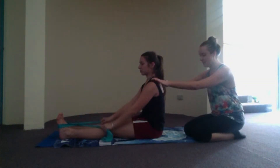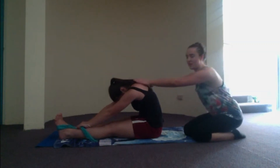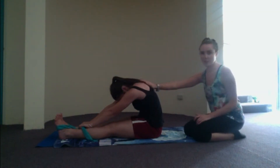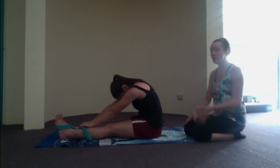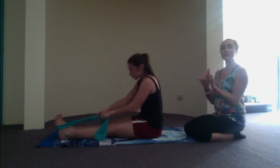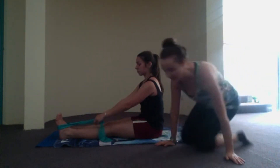Have a little rest there. Just fold in from the chest bone over so you can feel a nice little stretch out through the upper back there. Once you've done a couple of deep breaths, we're going to sit ourselves back up.